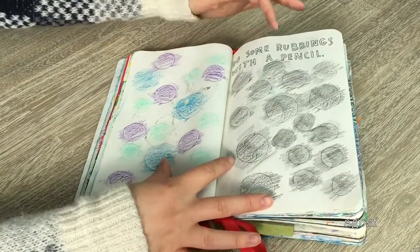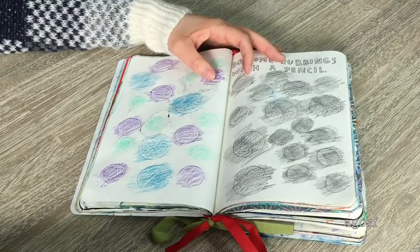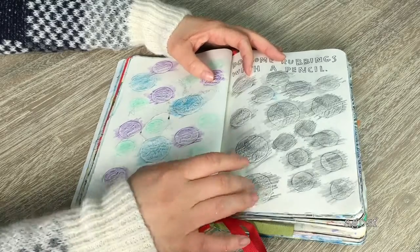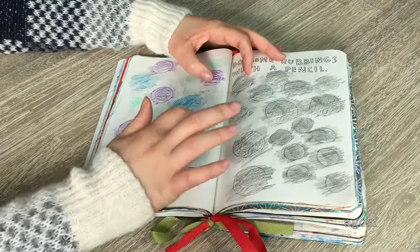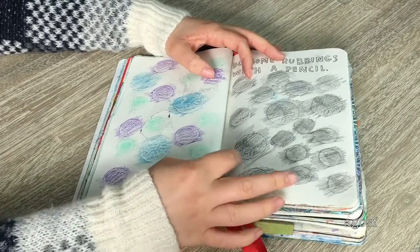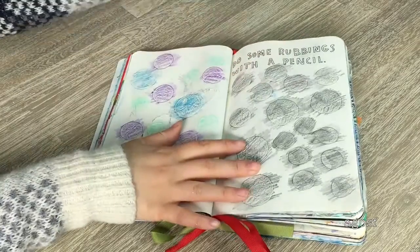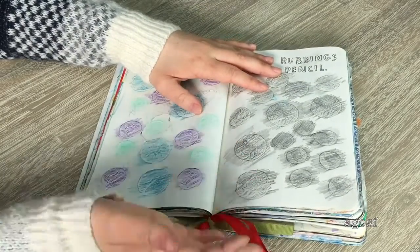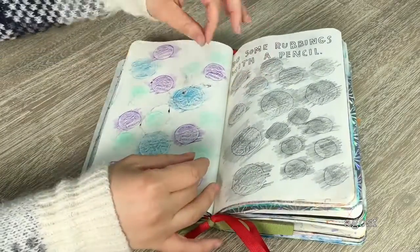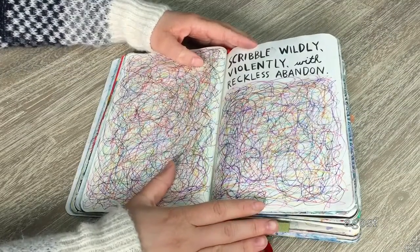This one was really fun — 'do some rubbings with a pencil.' I used color pencils on one side and just a regular pencil, using coins. In Australia we have 50 cent coins, two dollar coins, and one dollar coins — those are the ones I used. You can see it says '50' and 'one dollar' and 'two dollars' — it definitely worked. If you have this page in your Wreck This Journal, I definitely recommend using coins because they're great for rubbings.